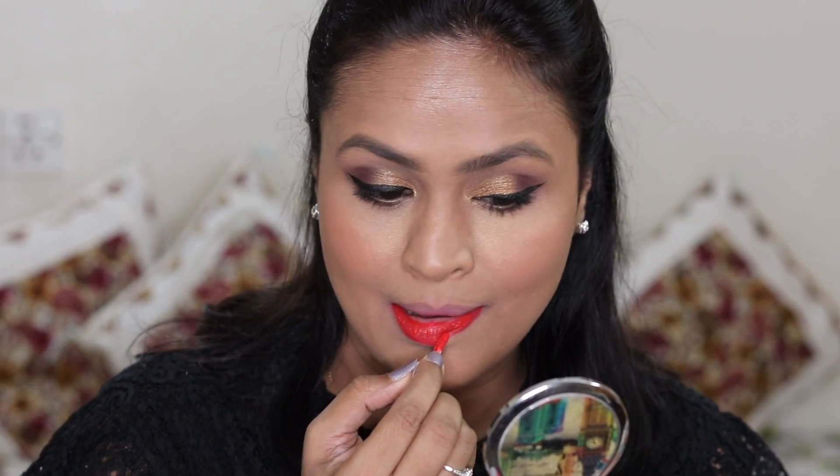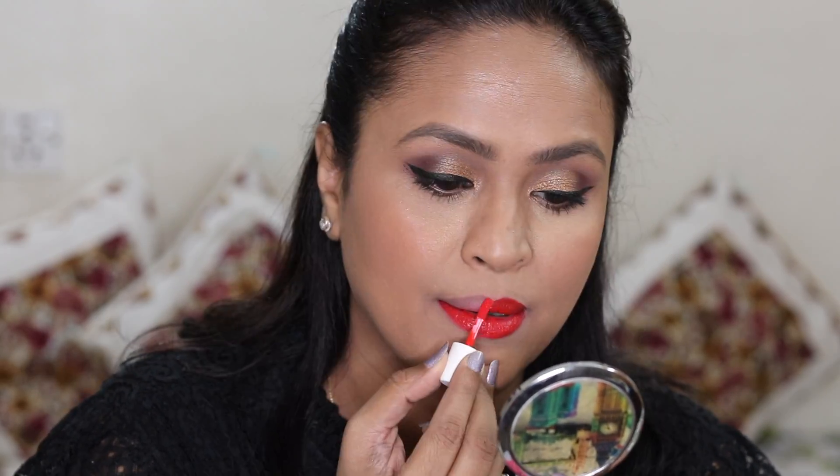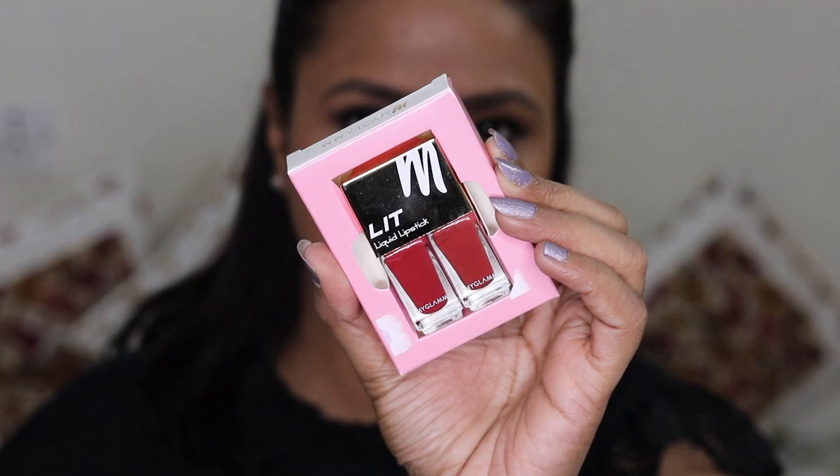Now removing the first shade is the tough task. The second shade in Hot Mama looks like a bright orange-based red. It looks very pretty and it's a color I would definitely wear.